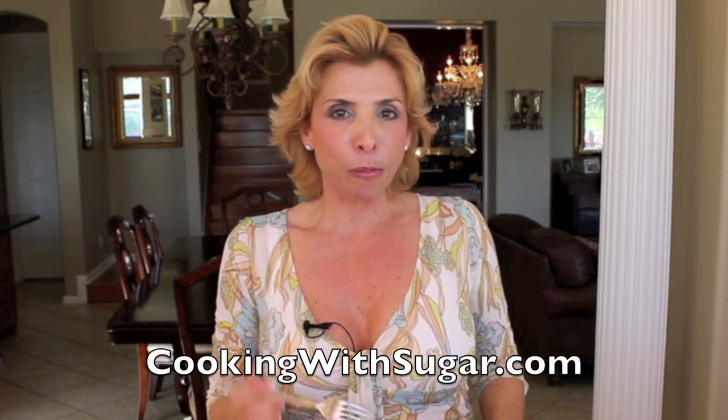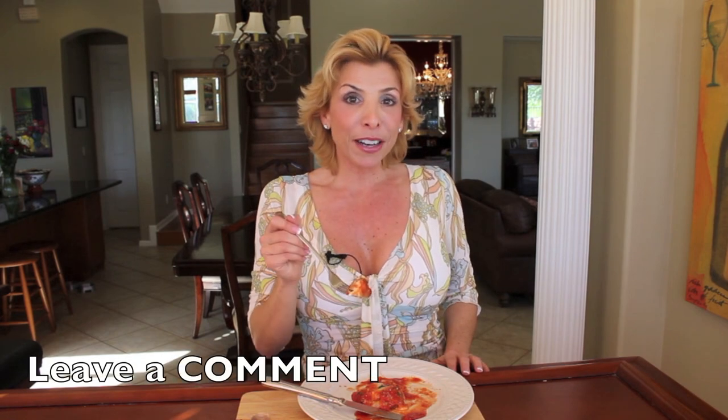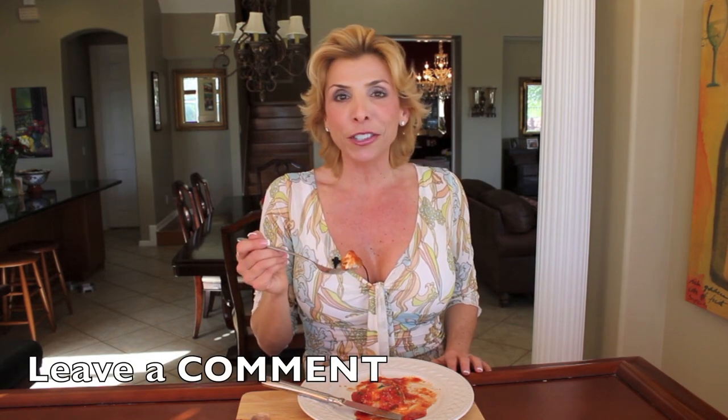For more recipes like this, be sure to log onto my website at cookingwithsugar.com. Don't forget to subscribe and please be sure to share me with your friends. If there's anything else you'd like to see me cook, be sure to leave me a comment below because I love to read your comments.